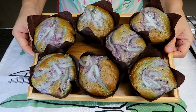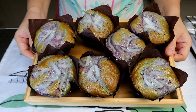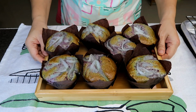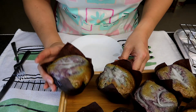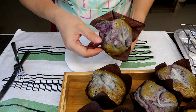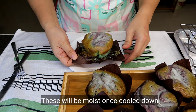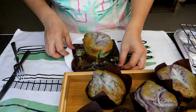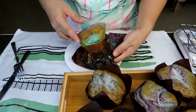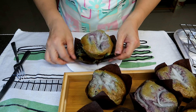So ito na. Para syang bibingka guys. Tikman na natin. Ayan yun. Ayan, so guys, makikita nyo may makapuno sa loob. Ayan, hindi naman siya sunog.